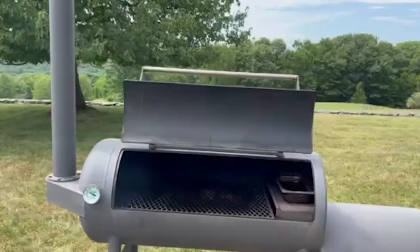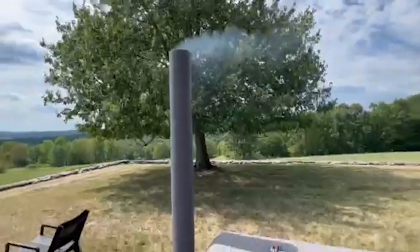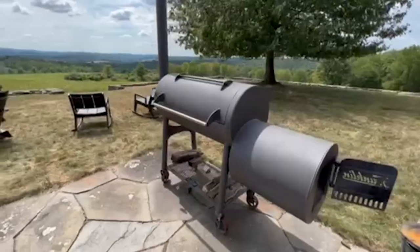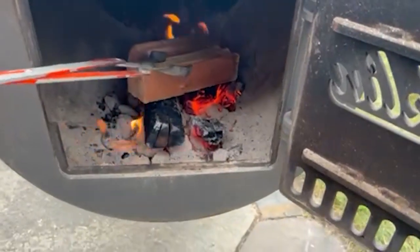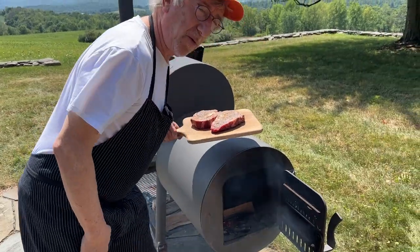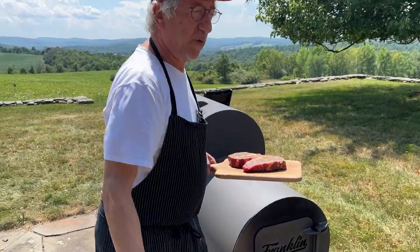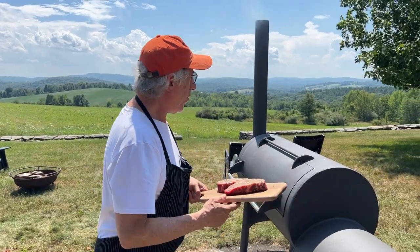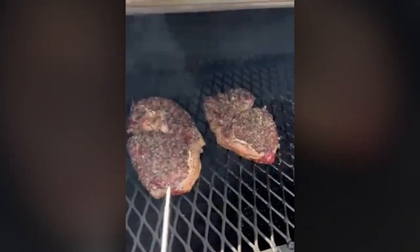I'm using a Texas-style offset smoker that cooks with all wood — that's the whole purpose of this cook, to add some smoke to the meat. We're cooking on the low range, around 200 to 225 degrees. I've added a little water to the chamber for moisture, and I'm using pecan wood with a dry moisture content of around 15 percent — yes, I have a moisture meter. We're only going to take the meat up to just below rare, around 120 degrees tops. The whole purpose of this part of the cook is to get the meat ready for the fire disc.